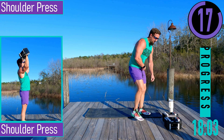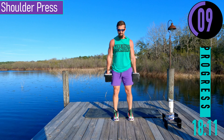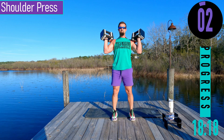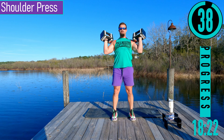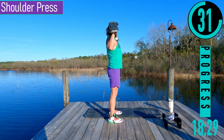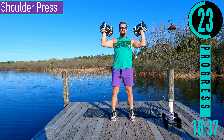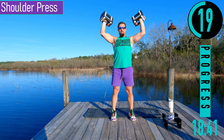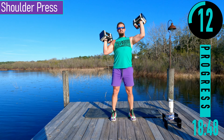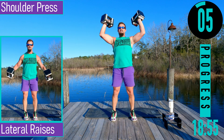We got shoulder press and then lateral raises. I'm going to use a little heavier weight on shoulder press and go lighter on lateral raises. For shoulder press, curl the dumbbells up, palms facing out away from us. Pushing up, coming down. Make sure that our elbows are slightly in front of our shoulders — not back here pressing, here pressing. If you need to, you can alternate left and right.